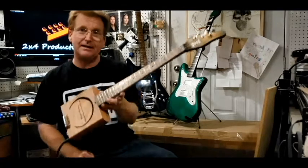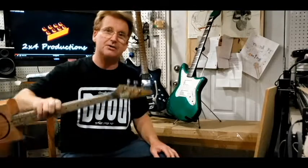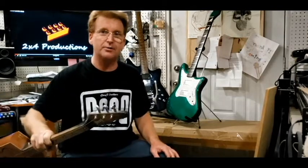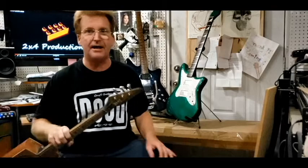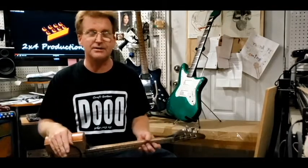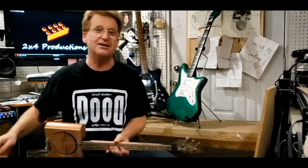That's it — again, thanks for tuning in to Dude Craft Guitars. Keep checking the videos, like and subscribe, and keep checking for that great guitar build-off video series that is coming. I do promise — I just got a project I'm catching up on. I've got a deadline of October 17th, so I will do it. Thanks again for tuning in to Dude Craft Guitars.